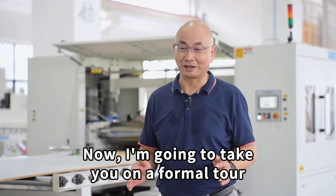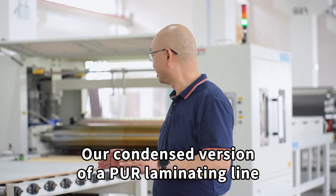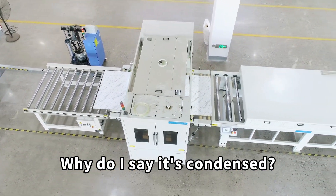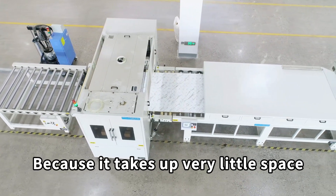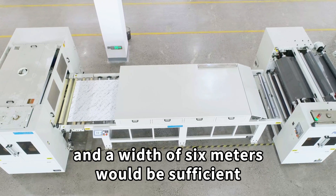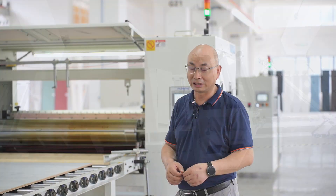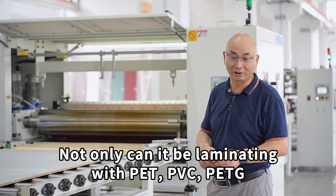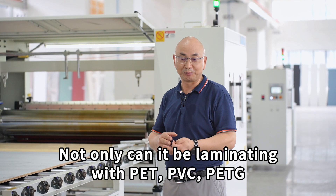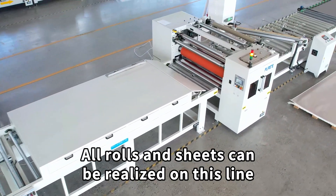I'm going to take you on a formal tour — a condensed version of a flat laminating line. Why do I say it's condensed? Because it takes up very little space. The total length is more than 20 meters and a width of 6 meters is sufficient. On this laminating line, materials including PET, PVC, and PETG can be processed, and both rolls and sheets can be realized on this line.